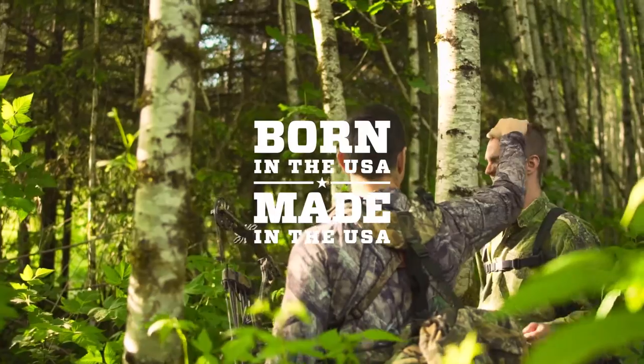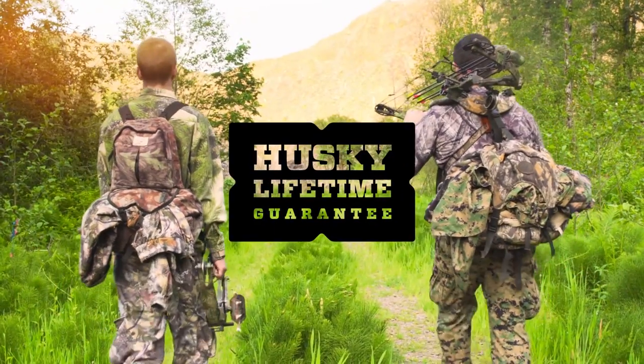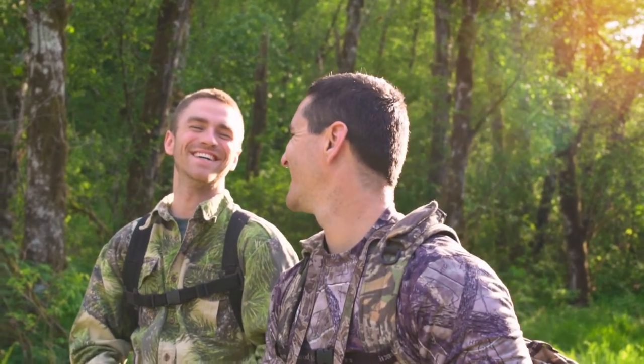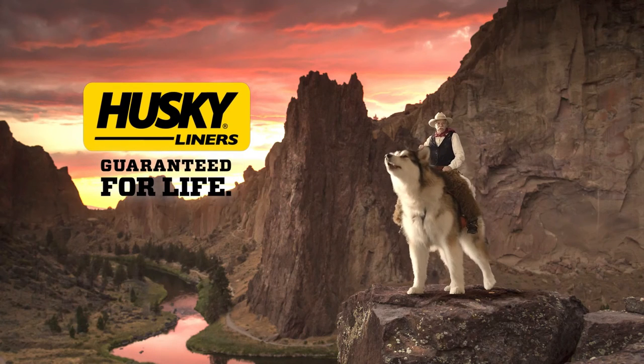Since 1988, our products have been proudly made in the USA and come with a no hassle, no guff lifetime guarantee. So order yours today. Husky Liners — Guaranteed for Life.